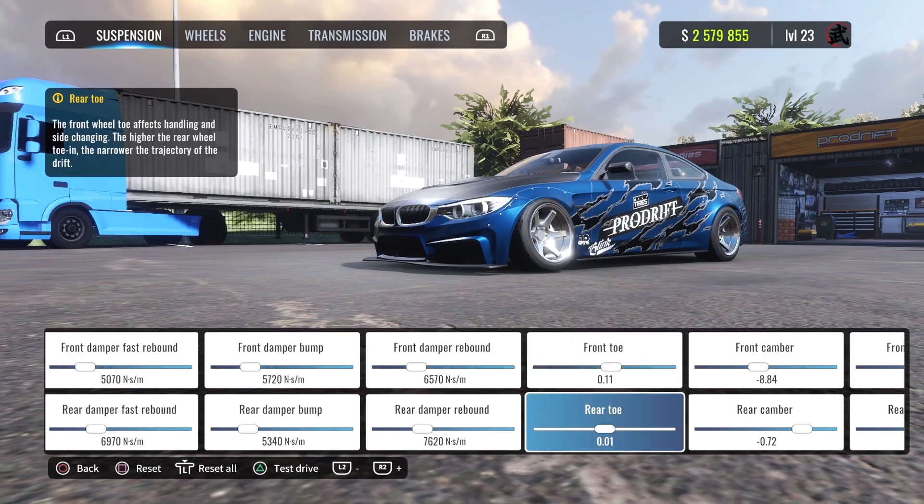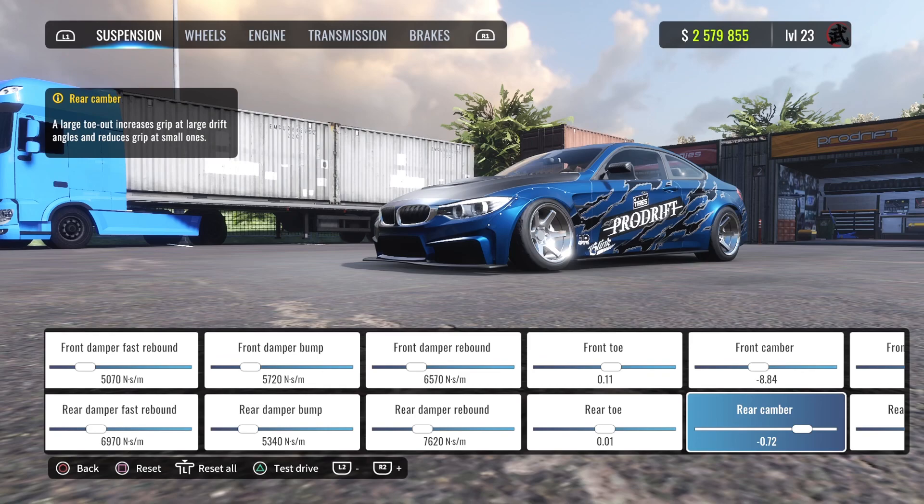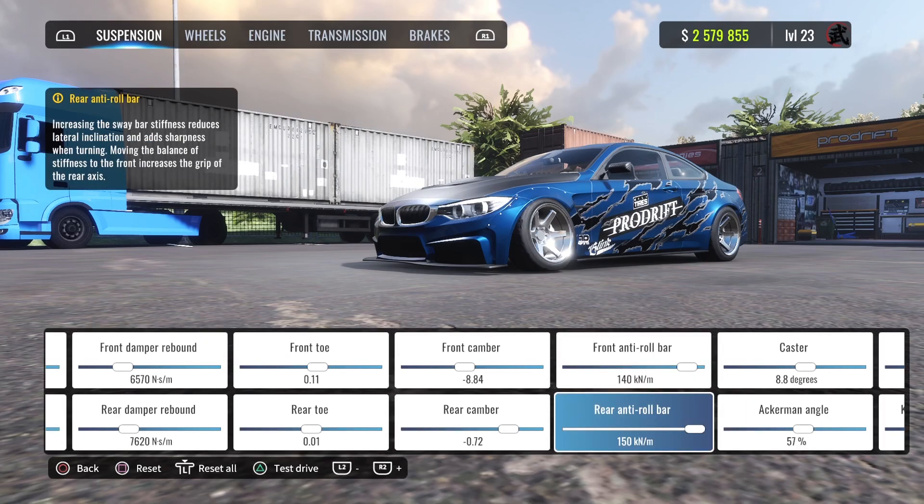Front toe is 0.11, rear is basically 0 — you can match mine but the 0.01 difference isn't going to change anything. Front camber is minus 8.84, rear camber is minus 0.72. Anti-roll bar for the front is 140, rear is 150 — this car really needed that.